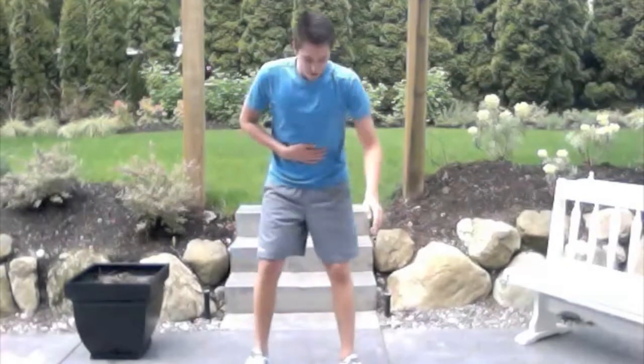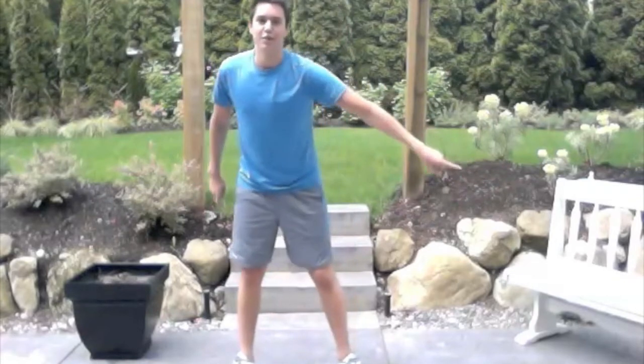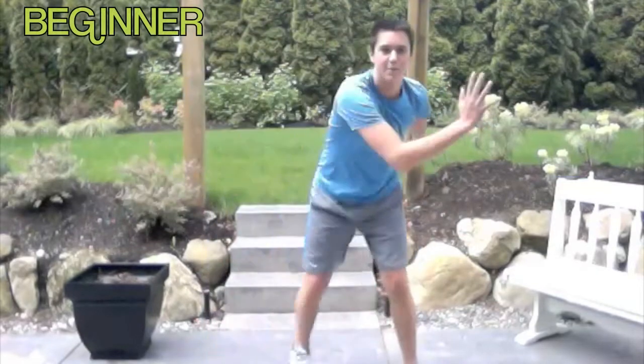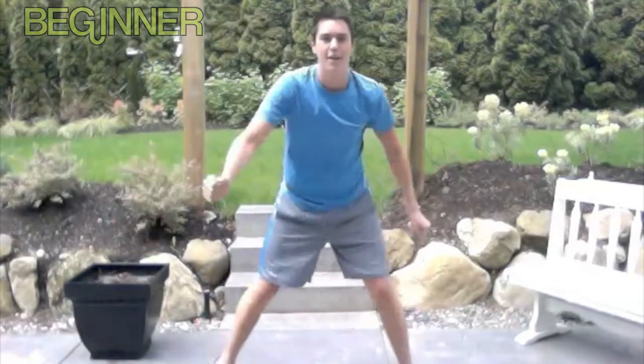First things first, always keep your knees nicely bent, core tight, butt out so there's less stress on your back. We're just going to go side to side — basic movement. Use those arms, breathe out. That's the beginner level.